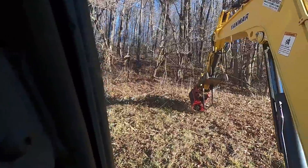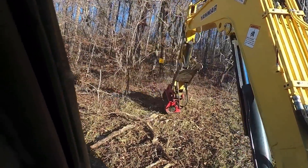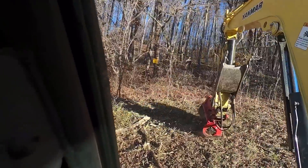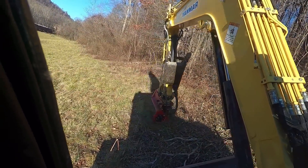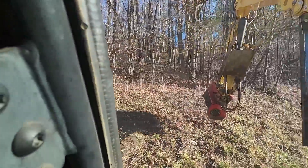When I first started doing this I felt like I had to get all the way down to the ground, and you can, but you put those teeth into the ground — they're not carbide, these are Samurai teeth that are really sharp — and if you put them in the dirt it will dull them. We're on a pretty good little slope here.